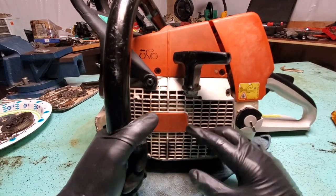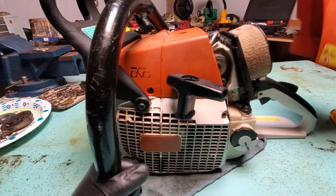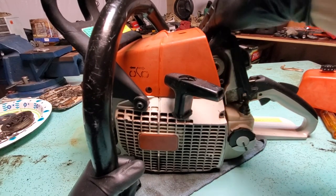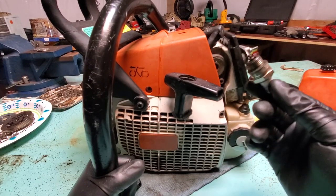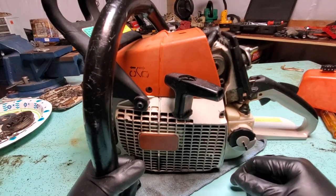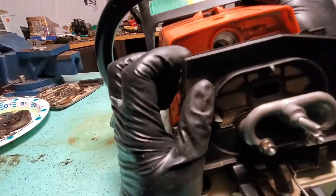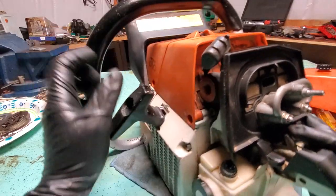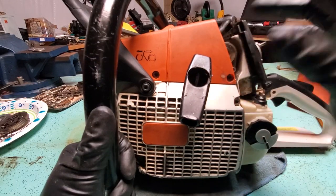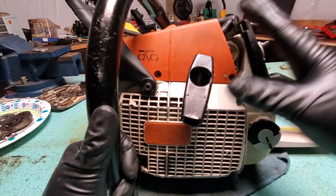First I take off the air filter and pull the spark plug. Spark plug looks good, not too bad — it's got oil on it, which is a good sign. So I don't think this thing seized up through the engine. You look through the spark plug hole and just check for any metal pieces on top of the piston. If you see metal chunks you're probably in trouble, but if everything looks clean you might be good to go.